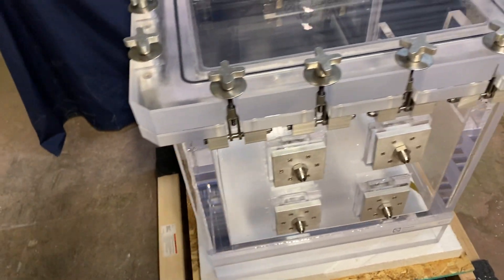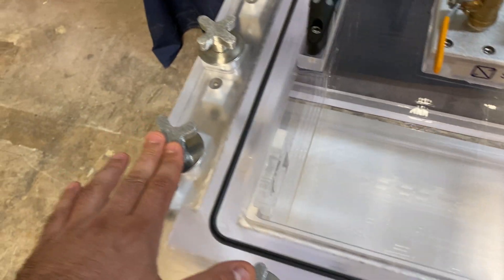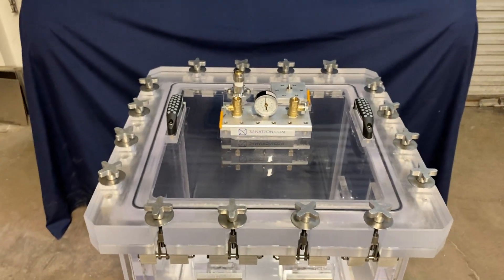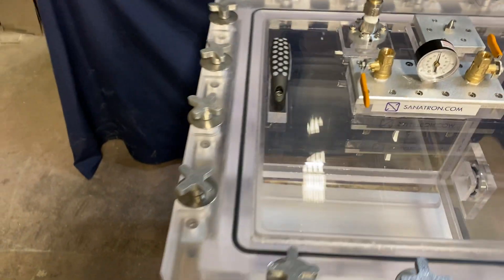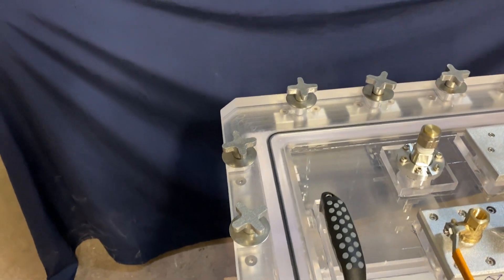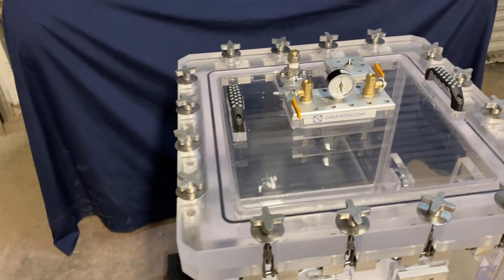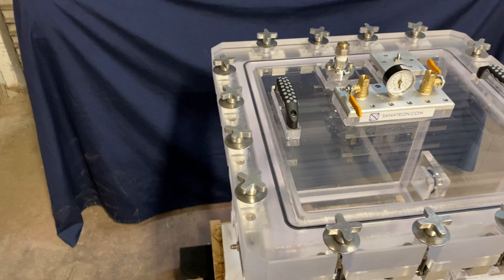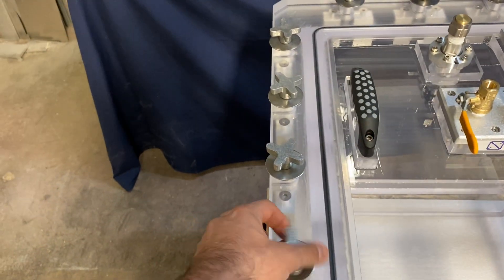Since this chamber has pressure capabilities, we need thumb clamps. Three years ago we had about seven thumb clamps per side; now we have four, because our lid is a little bit thicker and we've done a lot of R&D to improve our design and make our clamps a lot better. Our philosophy is that we're always improving and building better products for you.